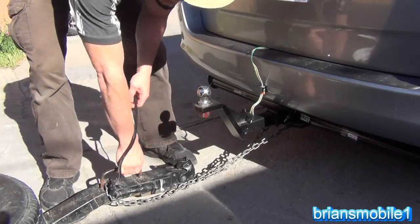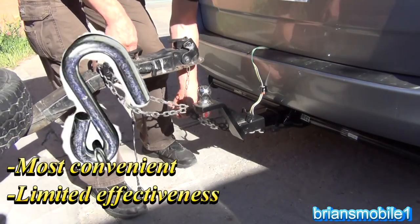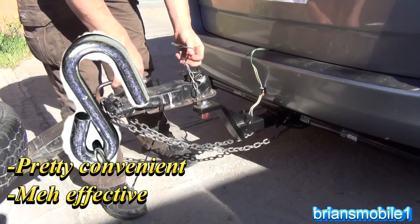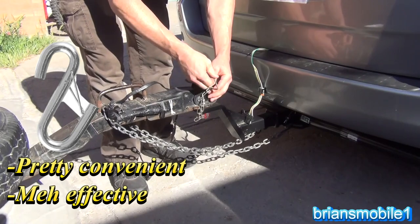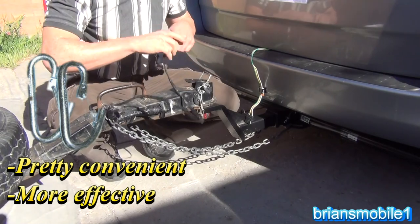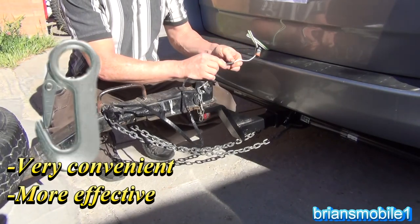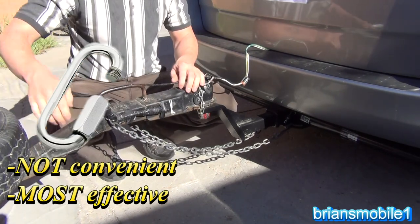I've taken this trailer hauling motorcycles out to the desert and the forest and all kinds of rocky, bumpy roads for ten years. I've used it this way and I've never had even one chain come off — never had the trailer come off either, which is good.